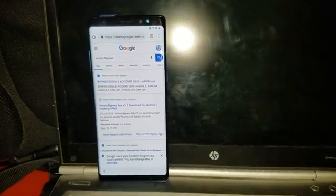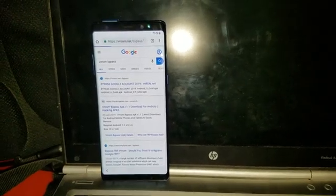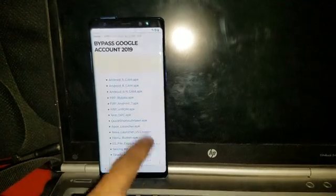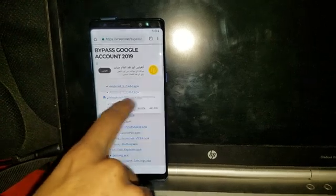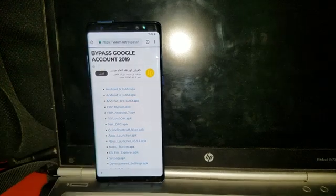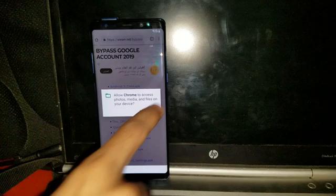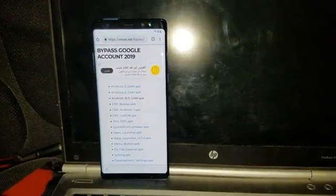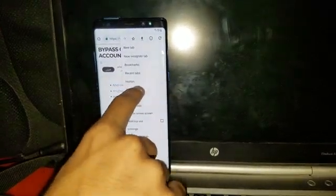Go back to the first result. It will take some time. What you have to do is carefully install the Android 8 to 9 Google Account Manager APK — that's the first one. Chrome requests storage access; you have to allow it. Now it's installing. Go to Downloads.